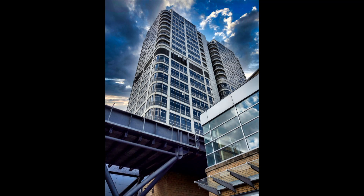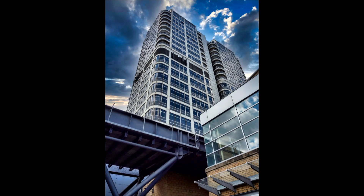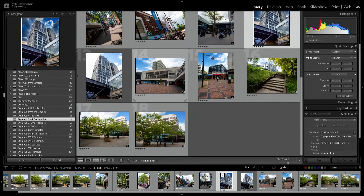Another image edited in Luminar Neo — sky replacement really adds a lot of vibrance. It's well worth looking at Luminar Neo; look how different it is with versus without the sky replacement. Overall you get a good idea of the quality of this lens. It's one I can highly recommend to anyone into videography or photography.